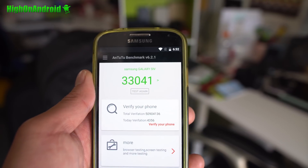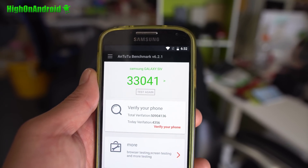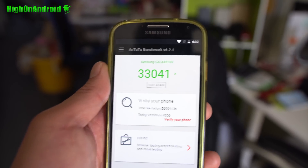For performance, I was able to score 33,000 on Antutu with Android 7.0 Nougat, which is actually slightly faster than Android 6.0 ROMs we have seen.